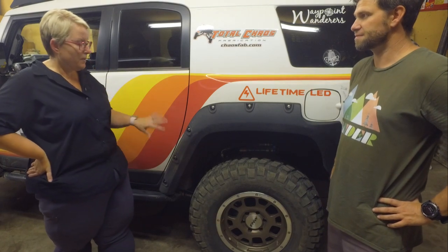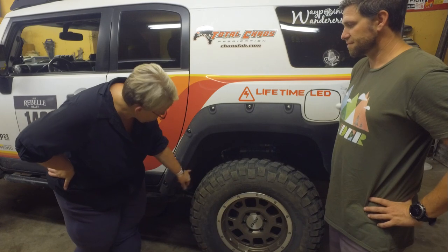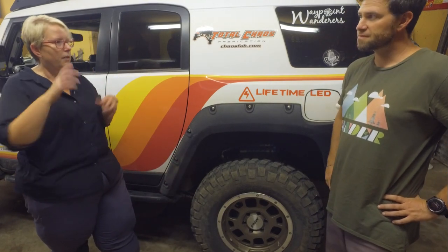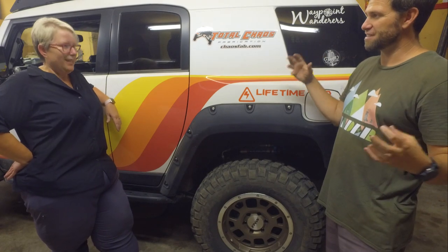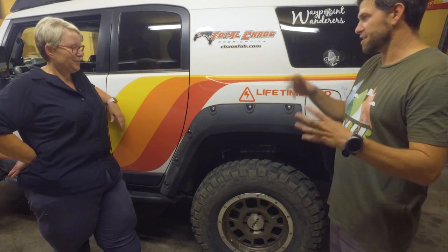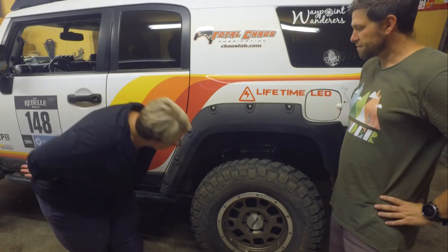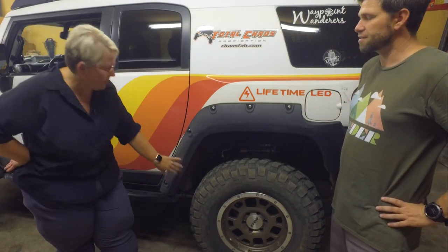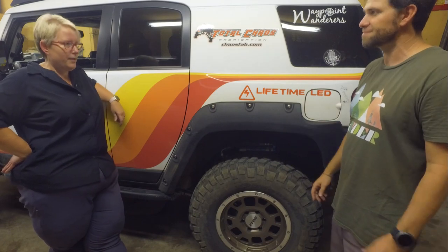I kept the sway bar in the back; the sway bar in the front's gone. I have the Dirty Parts 4x4 heavy duty sway bar links here in the back — just bigger, beefier ends. The sway bar link's not adjustable, but the lower links are, so I was able to get that rotation. And then I have the Icon 3-inch Expedition Springs back here — a little bit stiffer.